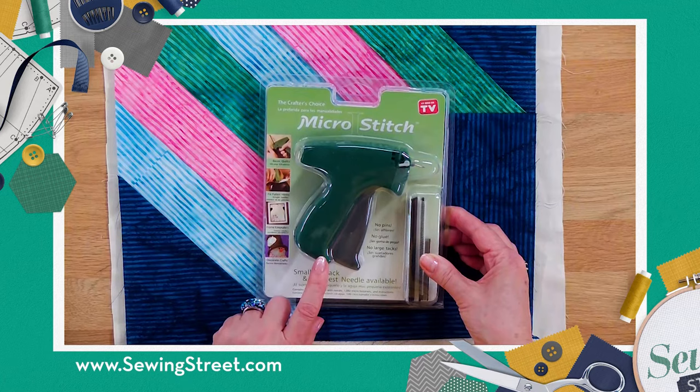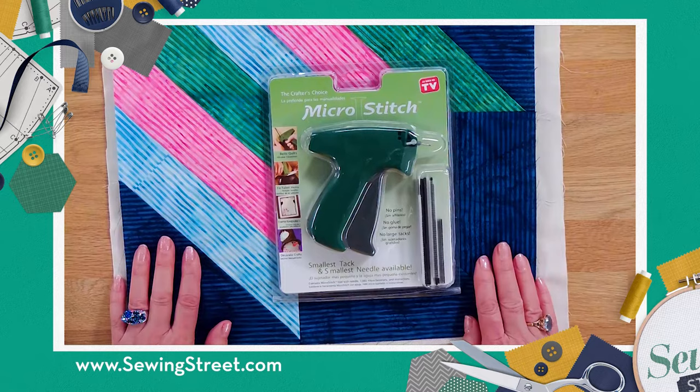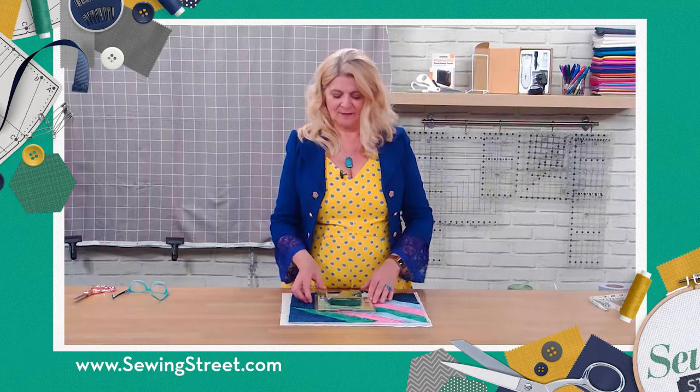It's particularly useful when you're working on quilts on which you've got your backing, your wadding and also your top. So you layer it all up. I'm only working on a tiny little piece, so this is really good when you're working on big quilts. And you start in the centre and work out.